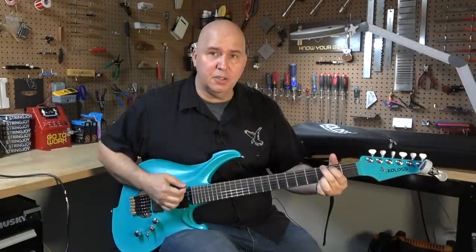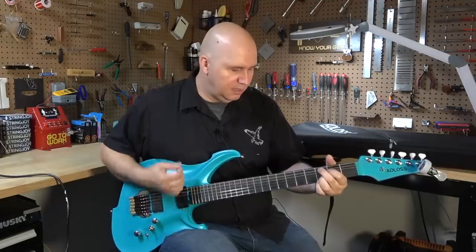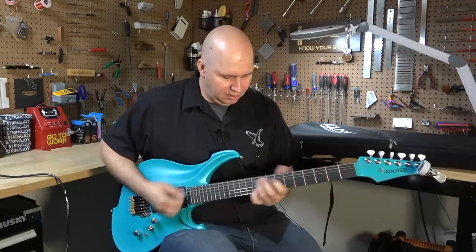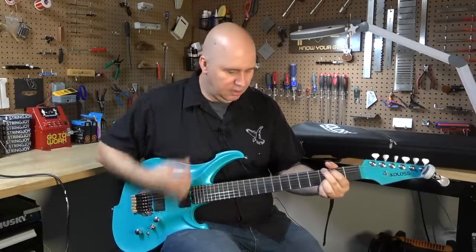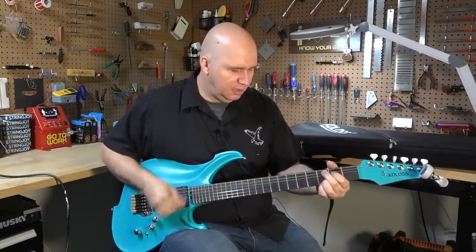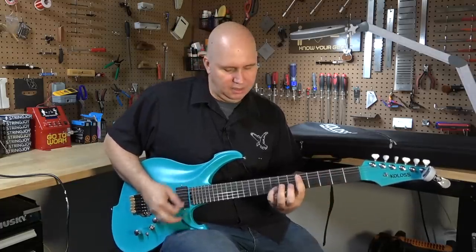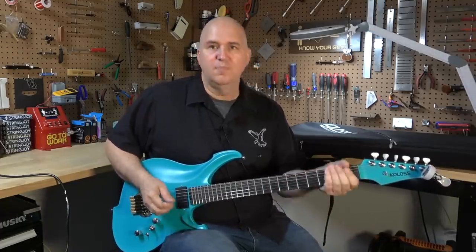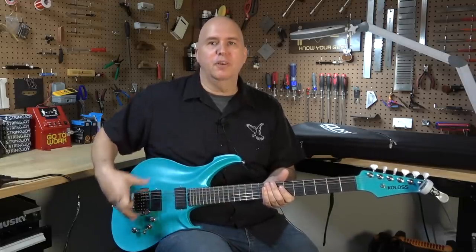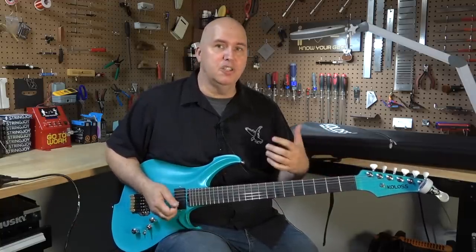Now as a hardtail, the guitar is staying in tune. If you already own this guitar, I would highly recommend that you clamp the bridge down and forget the whole tremolo system idea. At least you'll be able to play the guitar and enjoy it that way.